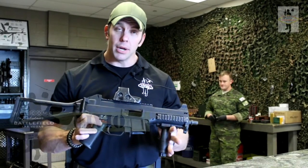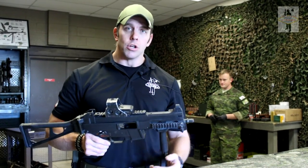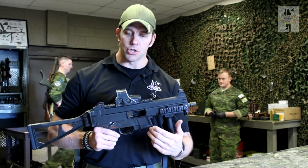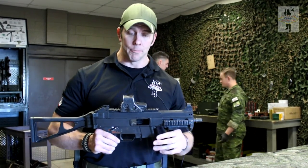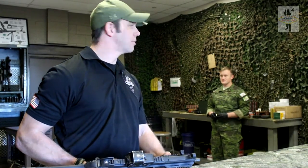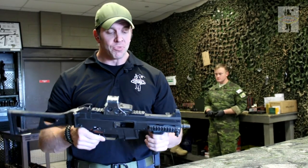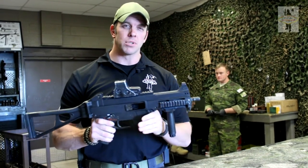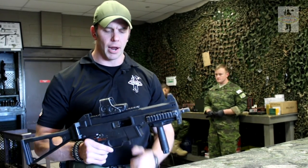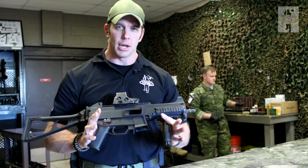The UMP was designed for entities who liked the MP5 but wanted a higher caliber. Shooting a higher caliber through something like the MP5 with its higher rate of fire was a lot harder to control due to the recoil and muzzle climb. So it was designed without the delayed blowback and with a slower rate of fire, and with it being almost completely polymer made, it was a lot less susceptible to corrosion. It was also simplified throughout to make it easier for breakdown and reassembly, especially in the field.